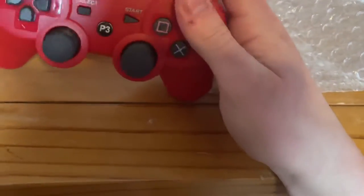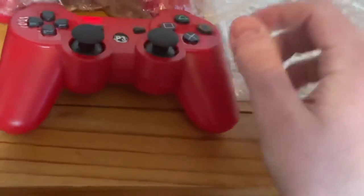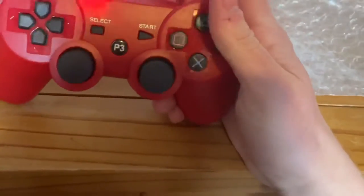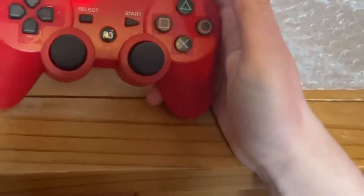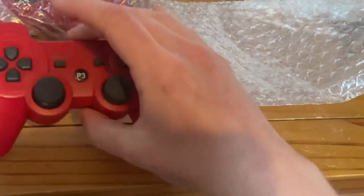Hopefully they're good and they work fine. I needed some new controllers anyway, because my old ones got broken and I was using a PS4 controller. So it was hard to press the PS button to add friends and all that. I had to try and get one of my old broken controllers to work.